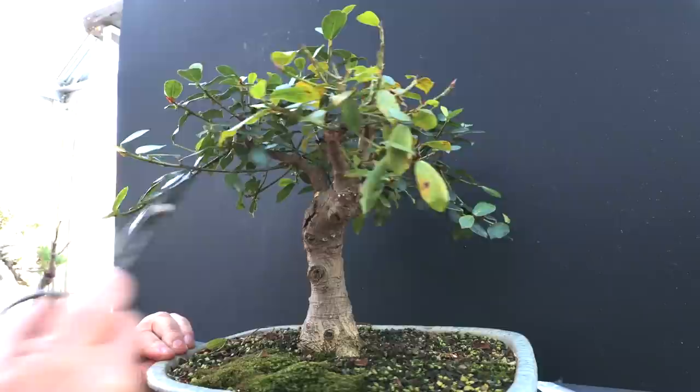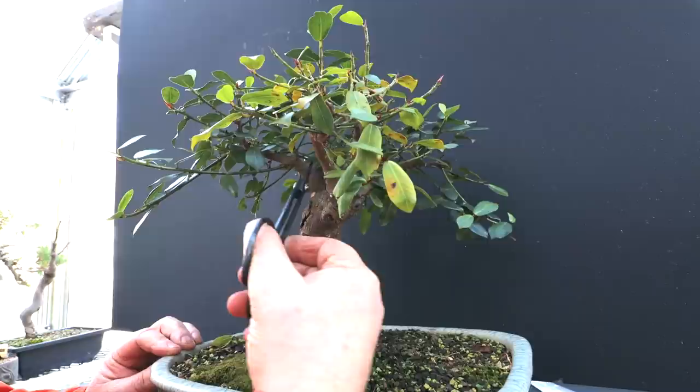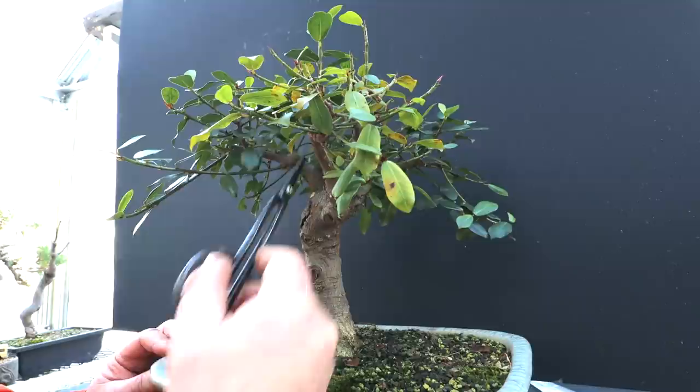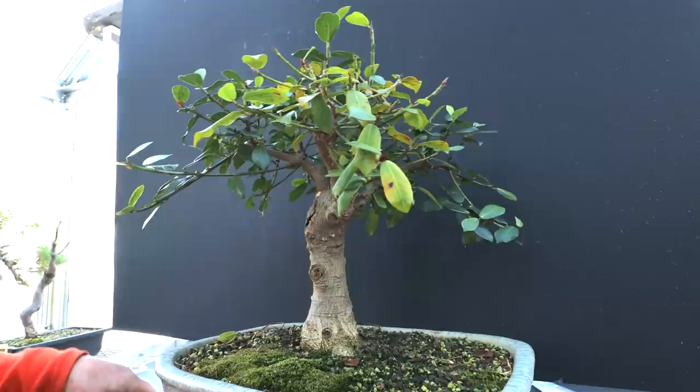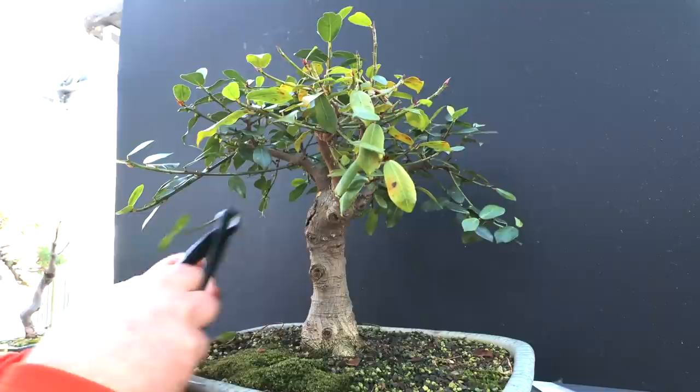I've got an upright branch growing on the inside here. I've got to determine whether I want to keep it — it is upright, so I'll keep it for now. There's one here growing close to the V of these branches, so I'm going to take that out. There are some hanging branches here that I don't want, not at this point anyway. Maybe in the future I'll want some fine branches hanging down, but for now I'm just after building that basic upright structure.